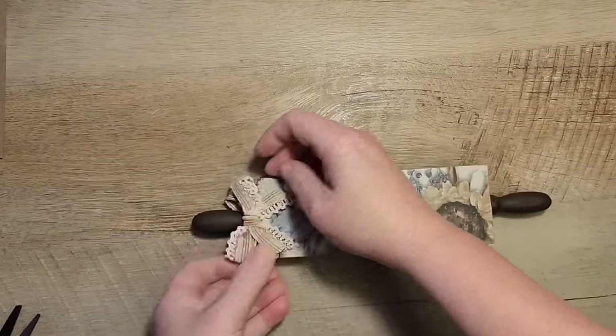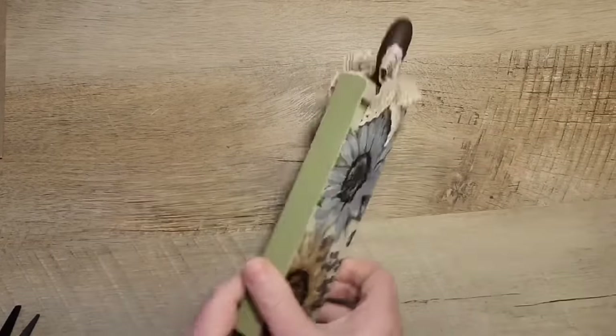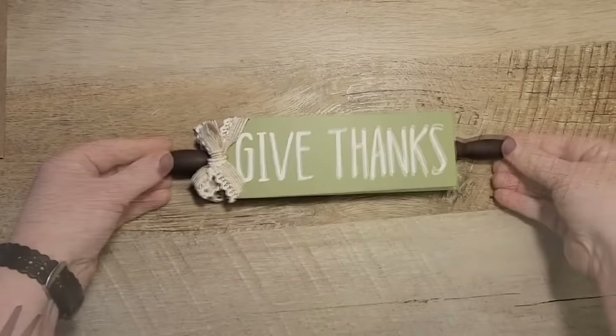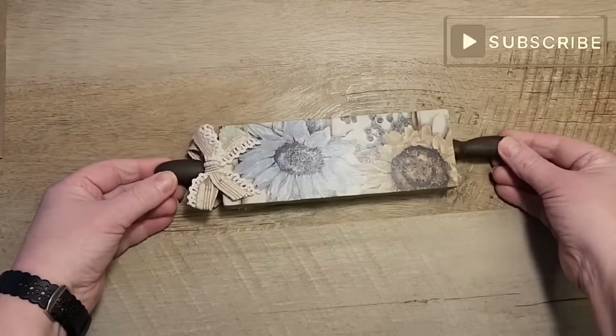Either way you flip the rolling pin over it just looks beautiful. This lovely rolling pin is now ready for your tiered tray.